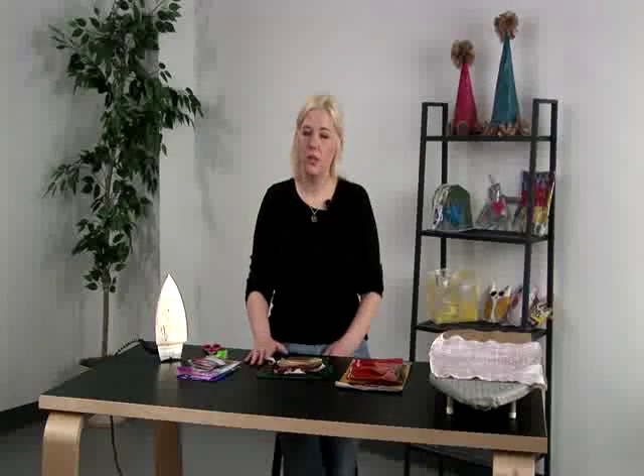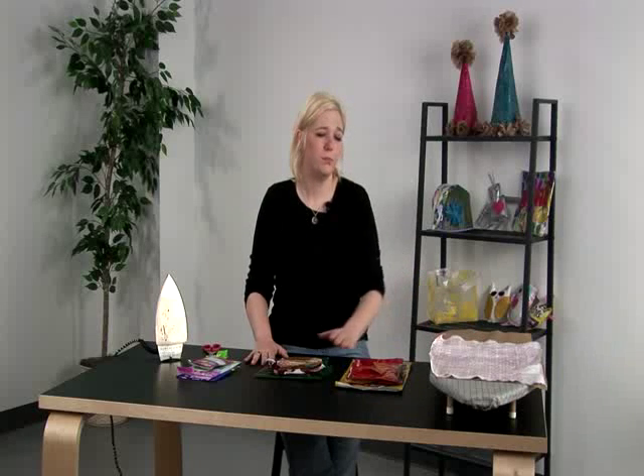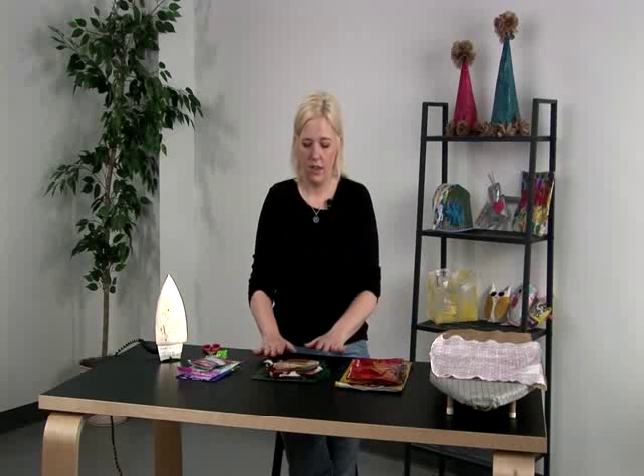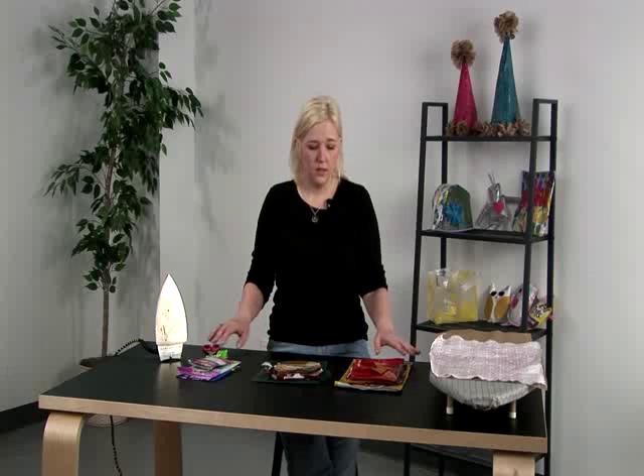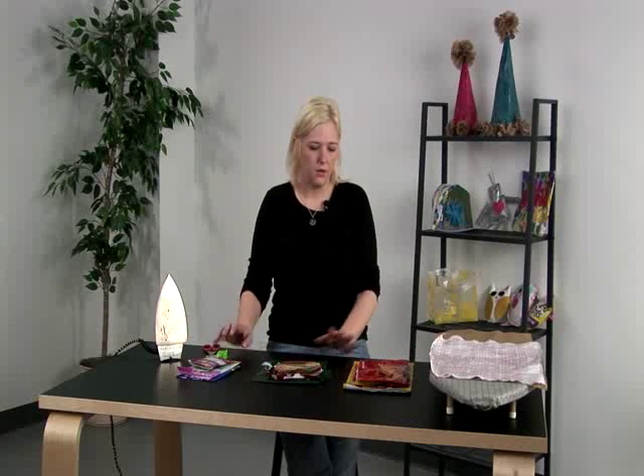Now we're on to collaging onto the fused plastic. I like to use chip bags and candy wrappers — they tend to fuse well on the fused plastic. So we're going to make a sun, a tree, and some flowers.